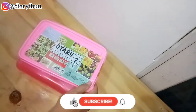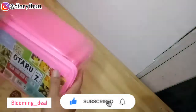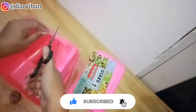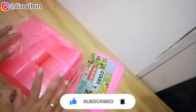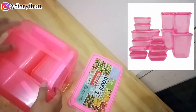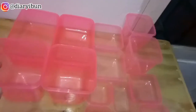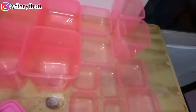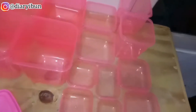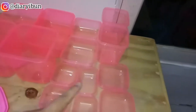Aku beli food container, harganya 54.900 dan aku belinya di blooming_deal, nanti seperti biasa linknya aku taruh di description box. Dengan harga 54.900 aku dapat 14 kotak. Aku kasih lihat ke kalian, udah aku jejerin satu-satu dan mau aku hitung bener atau enggak kalau food containernya ada 14 piece seperti keterangan di bungkusnya.